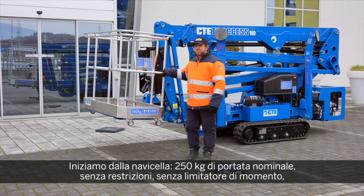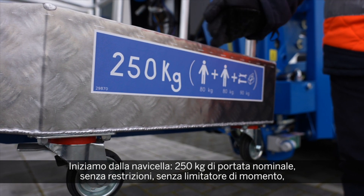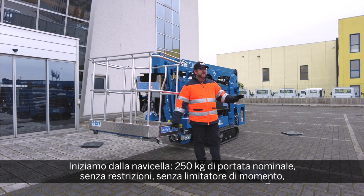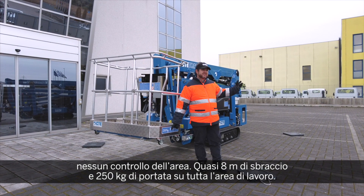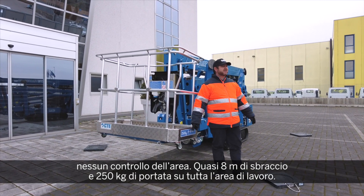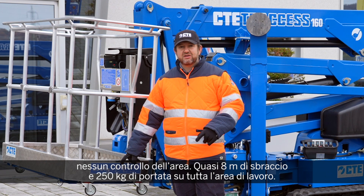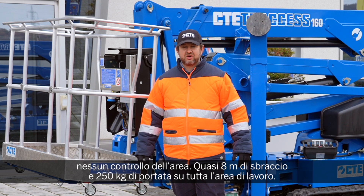First of all, the new basket: 250 kilograms of nominal capacity, totally unrestricted — no moment limiting device, no control of the working angle. 7.9 meters, almost 8 meters of outreach at full capacity, 250 kilograms unrestricted, 360 degrees in your working envelope.